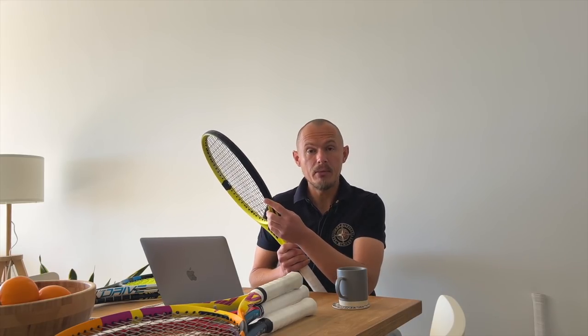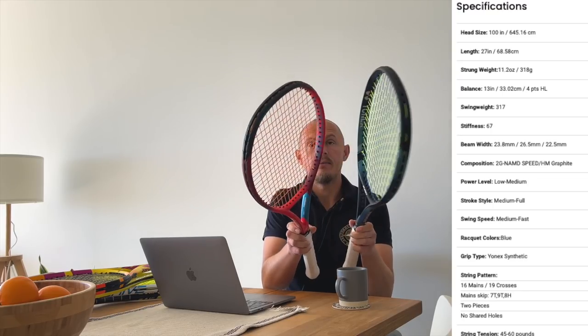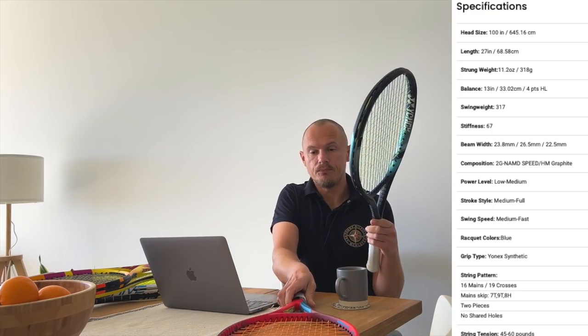A thick beam applies to both spin and power rackets. I have a bunch of them here on the table, like the E-Zone 100 and the V-Core 100, which is the spin version. As you can see, the beams are pretty similar, though the E-Zone is a little bit thicker. The V-Core is designed for more spin, the E-Zone more for flat power — a more direct trajectory over the net.